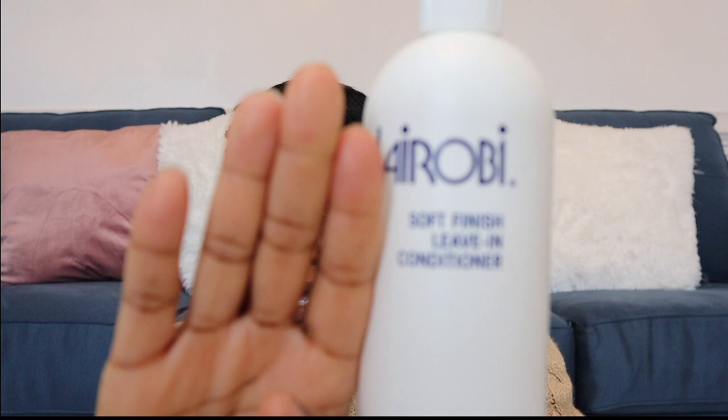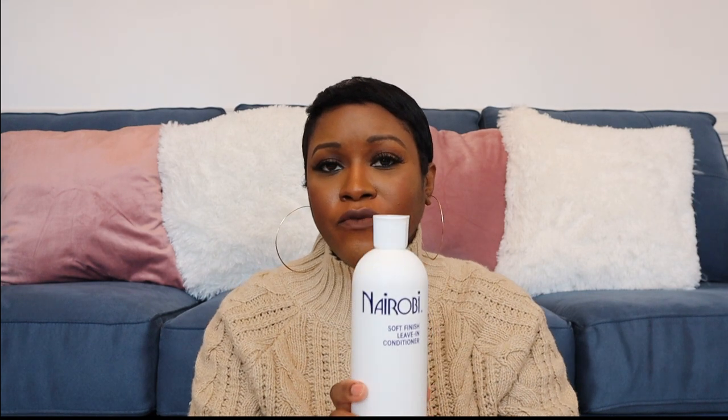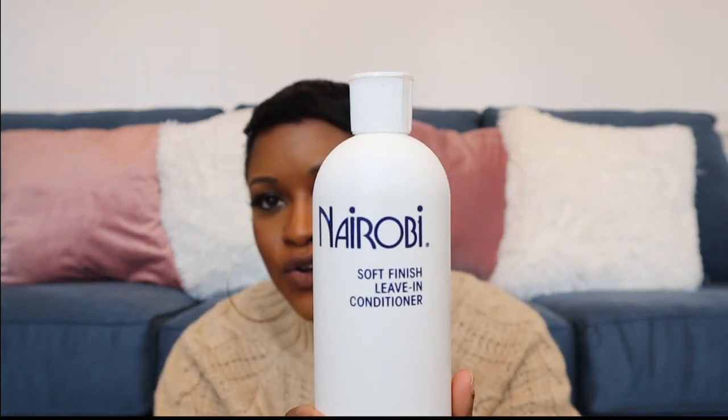The next product is the Nairobi Soft Leave-In Conditioner. After I shampoo and condition my hair, I normally go in with this next. It does a really good job helping my hair lay down straight. Sometimes the back of my hair tends to be curly and the sides want to curl up, but this works really well in combination with the next product. It really does leave my hair soft.